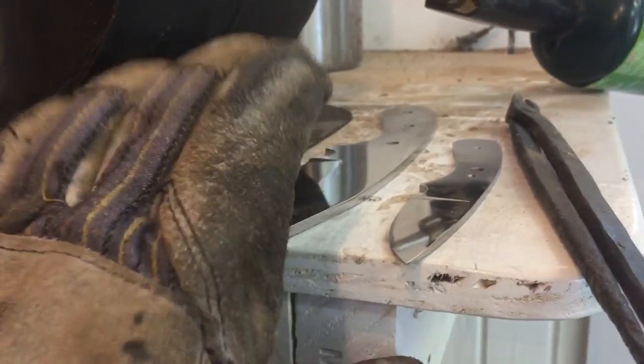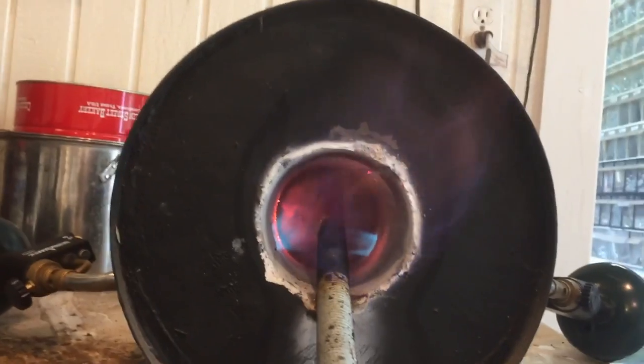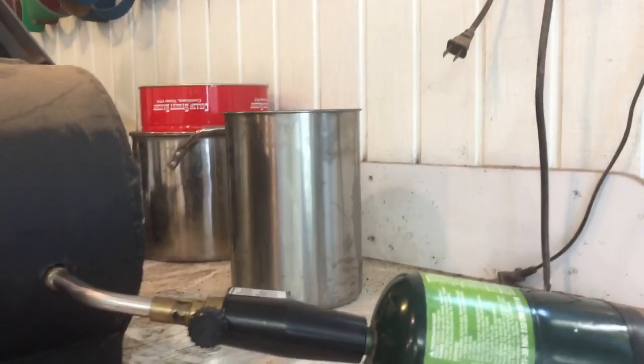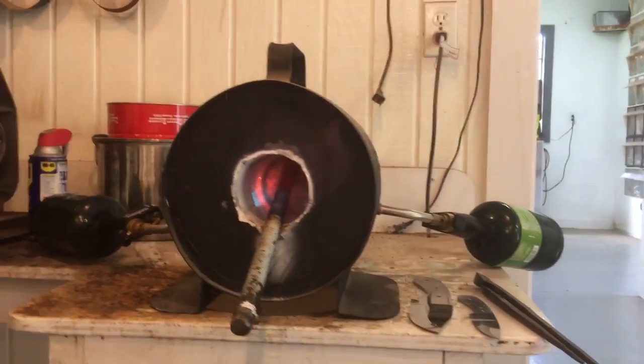That will be for sale once I get it built. I'll let you know what it is. I'm heat-treating these two today, but right now I'm going to heat this bar up brand hot so I can warm my quenching oil up. Just wanted to show you this is still working.